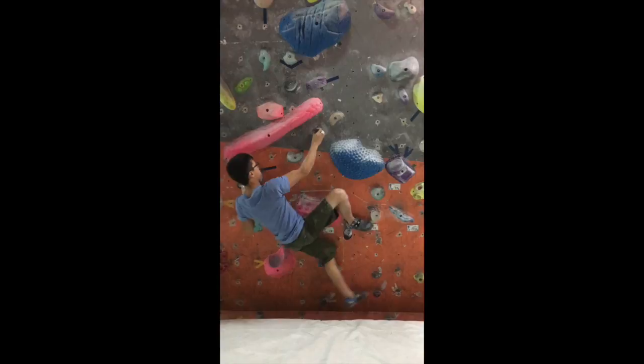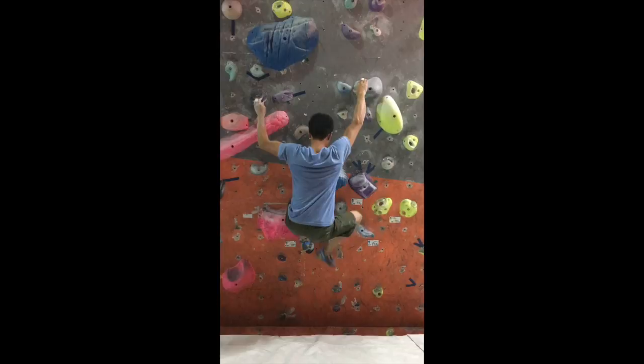It just spins right off it. This was definitely the coolest move with this boulder problem. You don't usually get that many erect compression dyno problems in Taiwan.